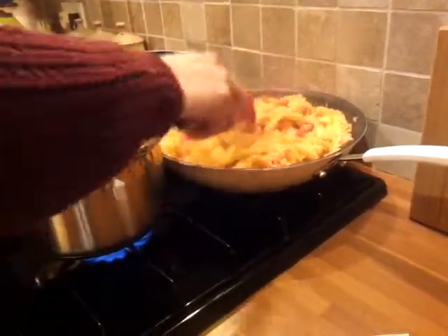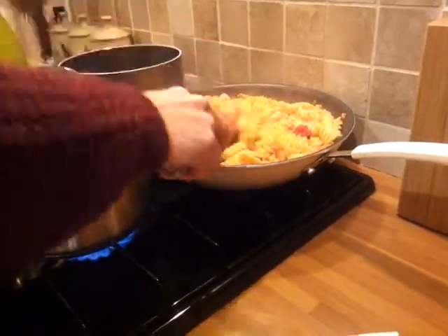When it's all mixed, then it's ready and you can serve up. Enjoy!